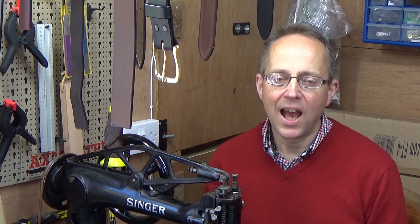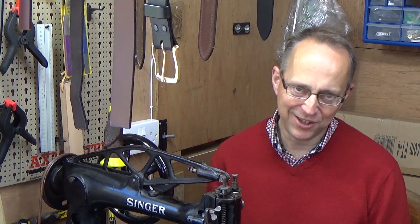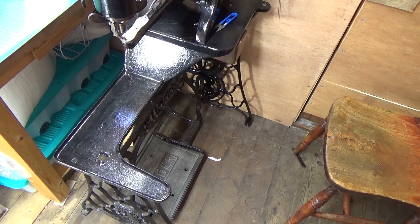Hello, well today I thought I'd return to the Pacha sewing machine. I have already put a film up about the Pacha and its capabilities — it's a great machine — but I've had a lot of people ask me about needles and thread: what needles should they use, what thread should they use. I thought we'd cover needles and thread but also have a look at treadling as well, so there's a bit of something for everyone.